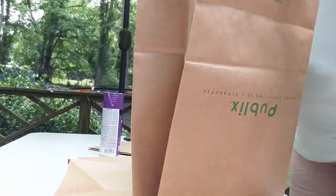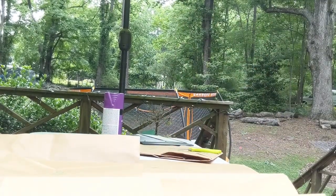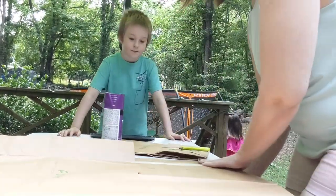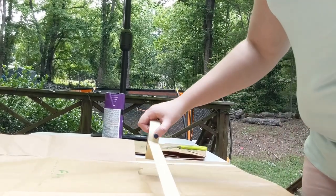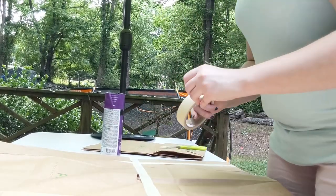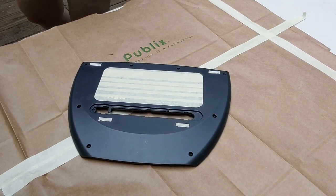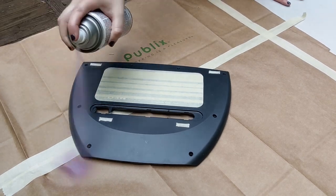I actually chose a bad day to do this because as soon as I got everything set up and painted the AlphaSmart, it started to storm and rain, so I had to move everything into the garage. Working outside with the kids really helped though — I often have trouble finding time for projects like this around them, but being able to do something towards my writing process and goals while the kids were playing outside was a great bonus. It was definitely a good mood booster for me.